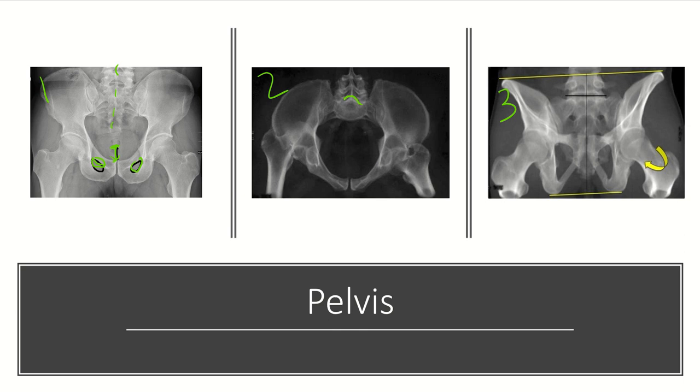On the pelvic inlet view, S1 should overlie S2. This is a good view to assess internal and external rotation of the pelvis, as well as anterior and posterior translation of the SI joint. On the pelvic outlet view, the pubic symphysis should be relatively at the level of S2. This is a good view to assess for vertical shear injuries, as well as flexion or extension of the pelvis.